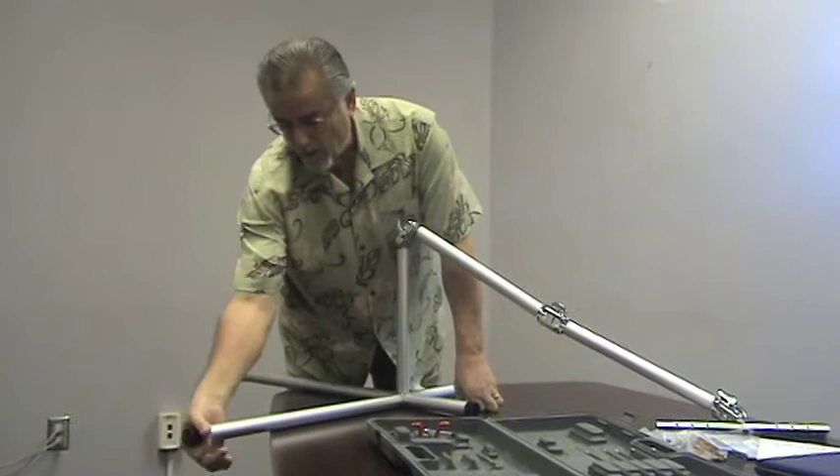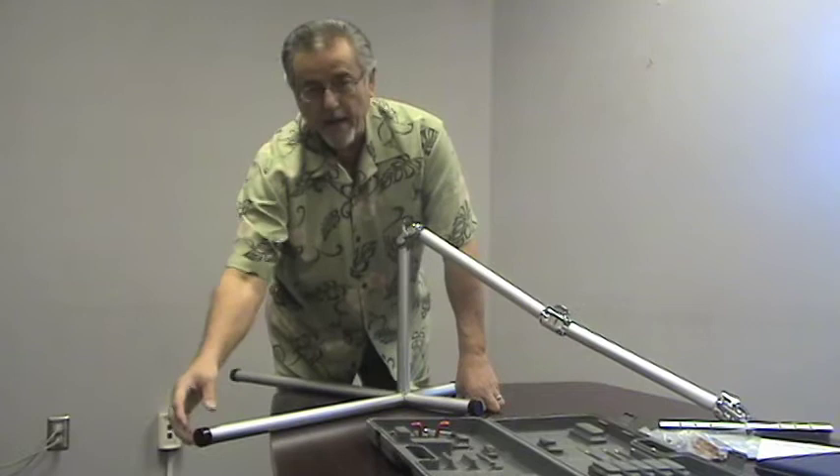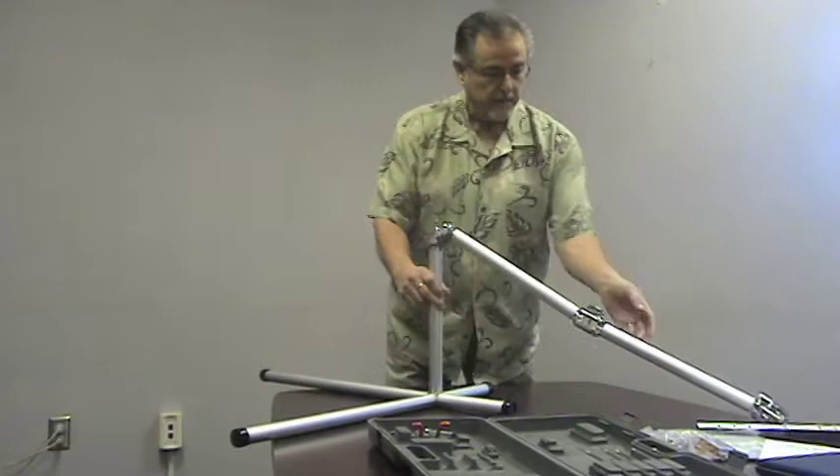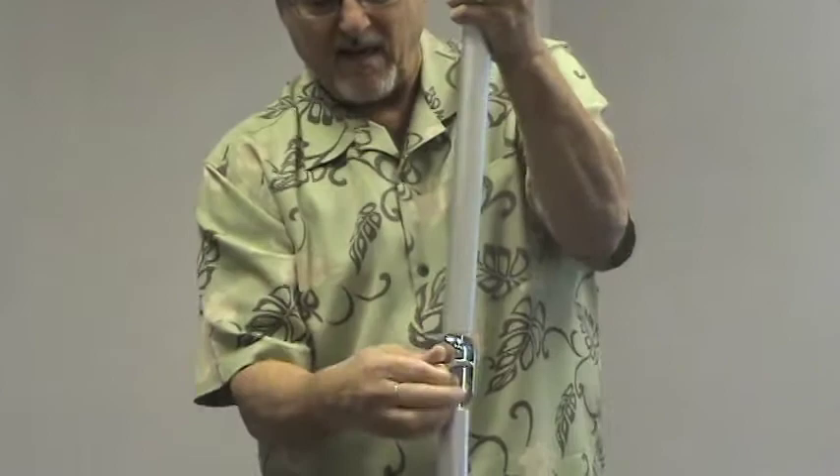Now you're ready to go. The old unit had just some rubber rings around the ends for gripping. This unit now has rubber end caps to give you stability on the floor so you won't be sliding around. Now the first thing you want to do is set up the first one and tighten it up.